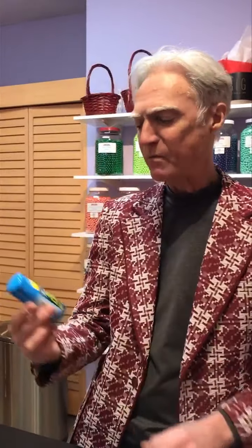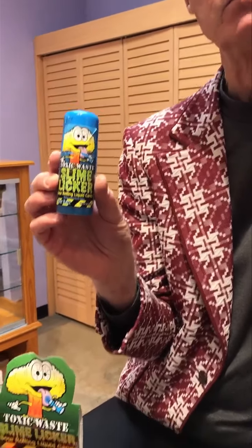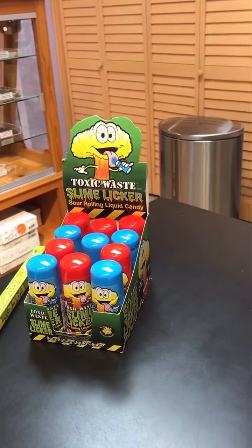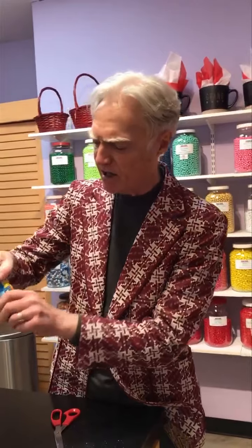You've been waiting for these Toxic Waste Slime Liquors. We have been waiting for these, I think, for three months. They were really, really hard to get. So what do you think, Jeff? Are you going to try the slime liquor? Can you explain? I think I should. Slime liquors are — well, let's just see here.